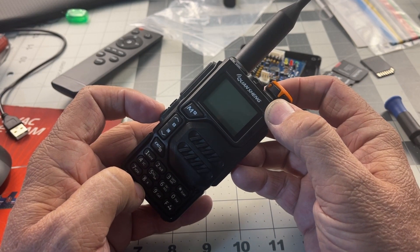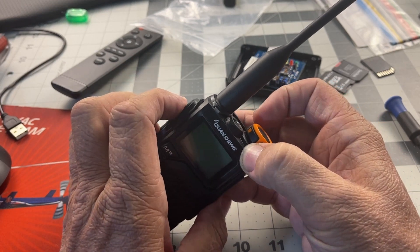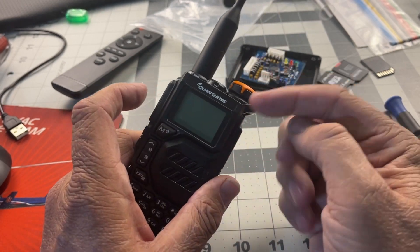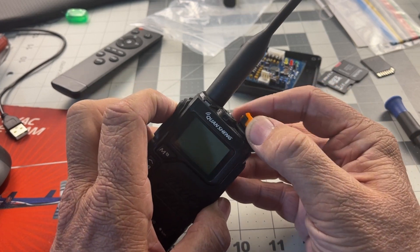All you've got to do is push down the P1 and the PTT with the radio powered off. Hold down those two buttons and power it on.